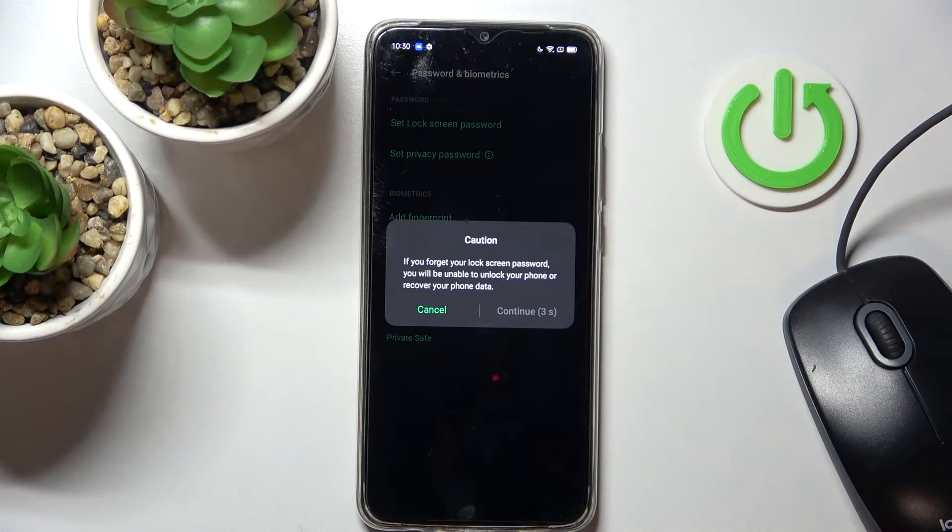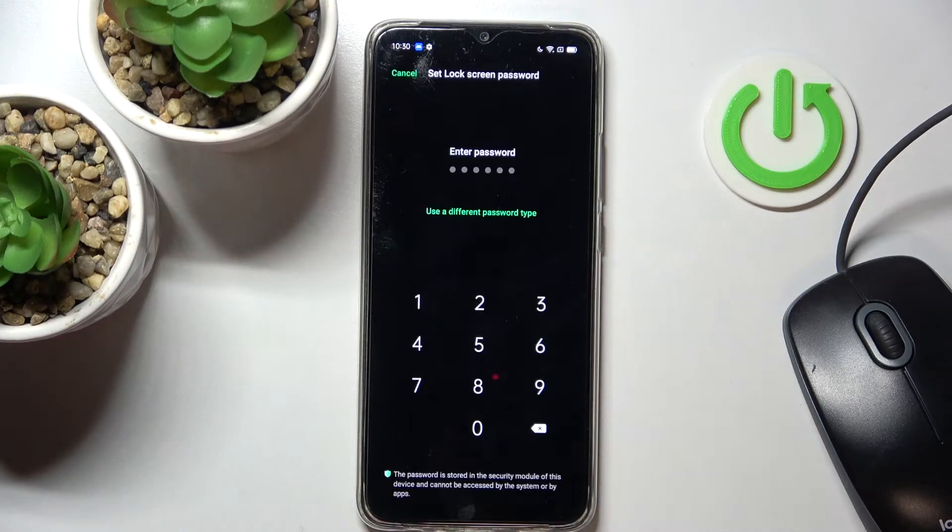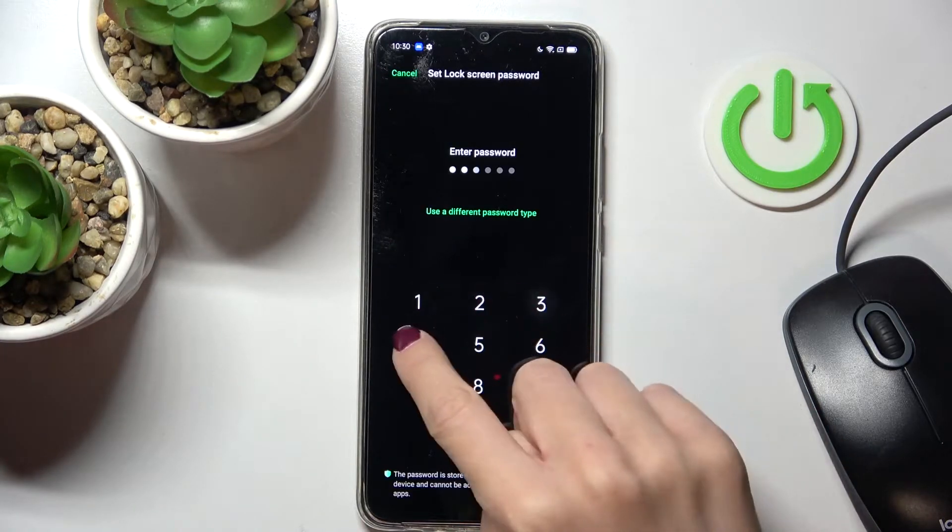Just remember that if you forget your lock screen password, you will be unable to unlock your phone or recover your phone data. Tap Continue, then provide your lock screen PIN that will serve as a backup to your fingerprint.